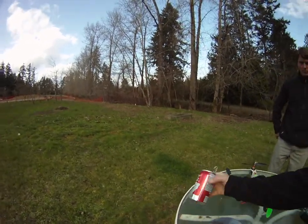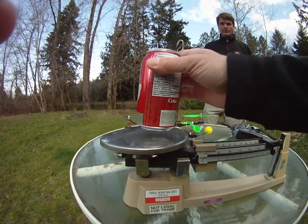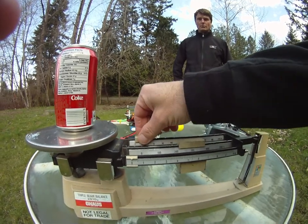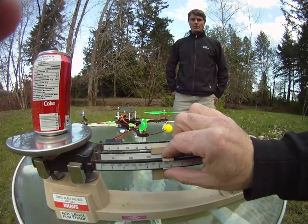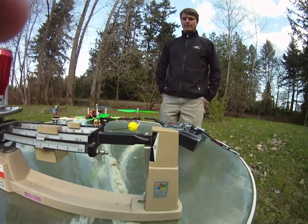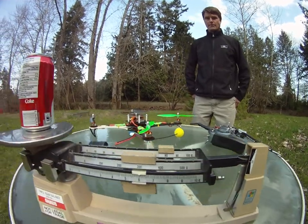Not a drinker, so I've got a can of Coke here. Got the old scale out, floating at zero. Can of Coke, about 386 grams — maybe 387. 386, we'll call it there.